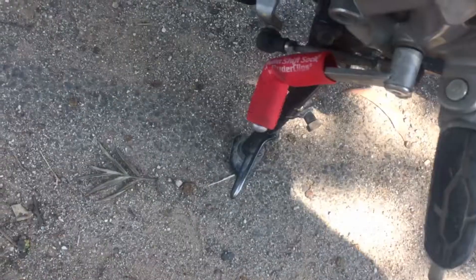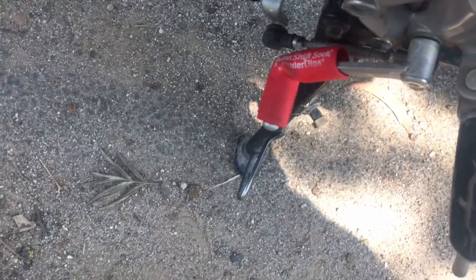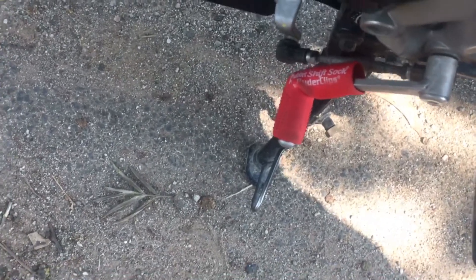As I said, I would be reviewing this rubber shift sock and I've been using it for the past one week. This is what I found out about it. You can now see how it looks when it is installed on your bike.